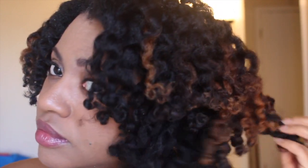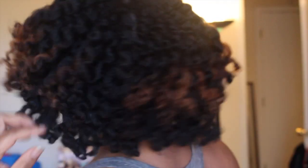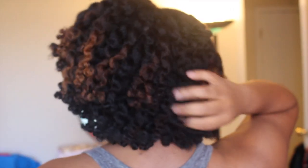And here is the finished look. As you can see, my hair is super moisturized, has great sheen, and also my curls are very, very defined. This is definitely the look that I was going for. It's still romantic and soft, but the curls are definitely defined and this style will last for days.